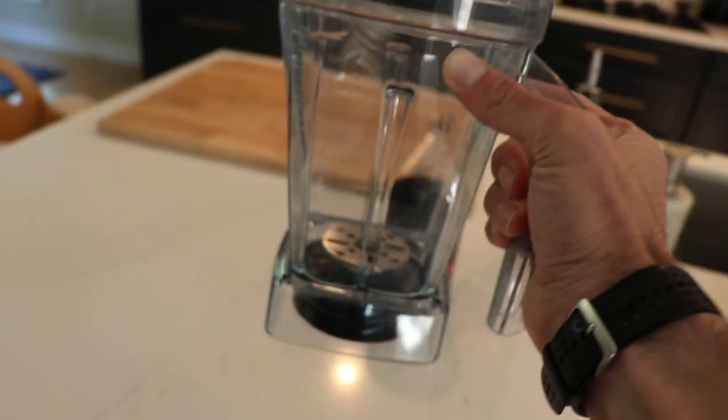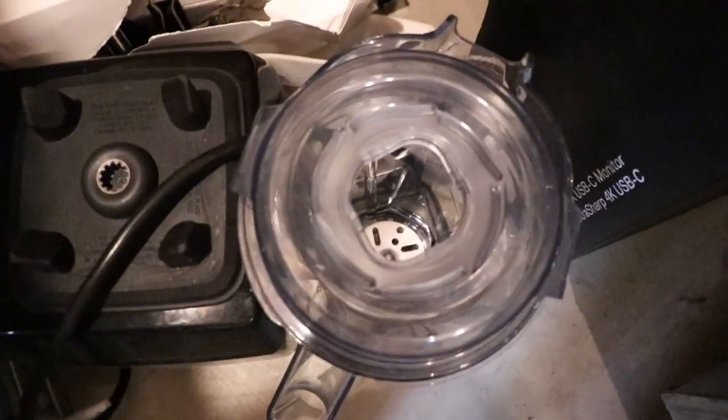Is the air disc container worth it? In our home we hardly use ours — in fact I had to go into our storage area and dig it out; I didn't even know where it was. That said, the air disc container is really cool, especially if you eat dairy and even if you don't. Today we're going to show you a few things it can do and our top three non-dairy uses for the air disc container.